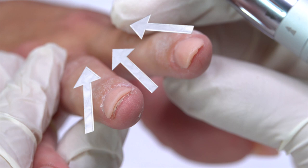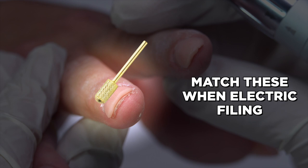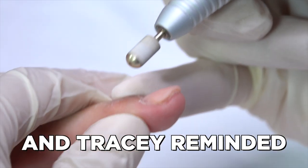I want to make sure I'm looking at the nails like this. I'm going to match the tip of the bit to this side of the nail, the middle of the bit to the middle of the nail, and the base of the bit to this side of the nail. I'm starting at 14,000 RPMs.